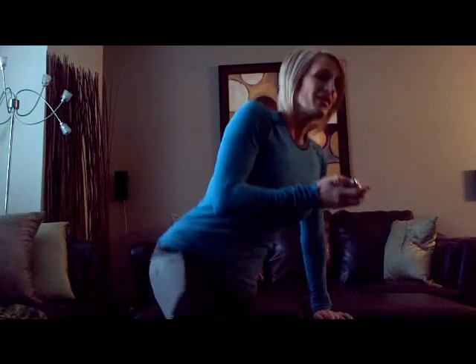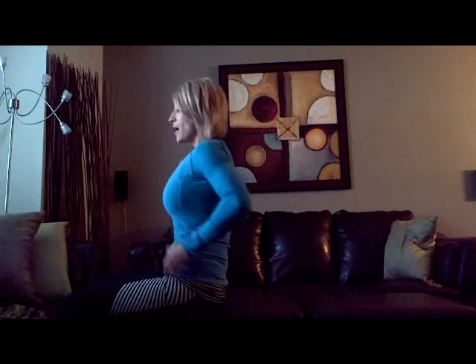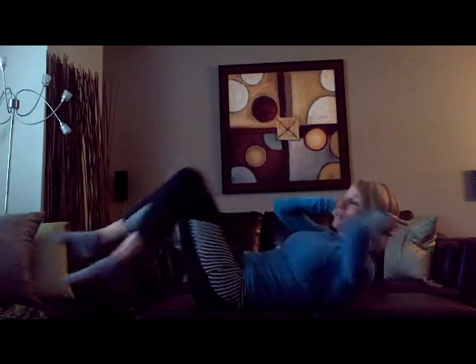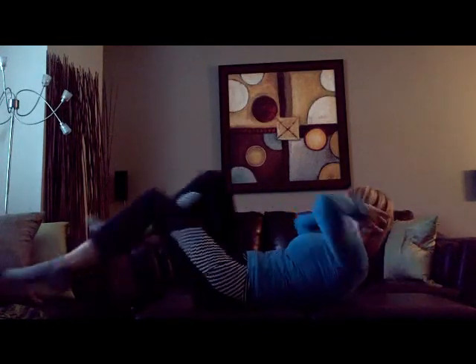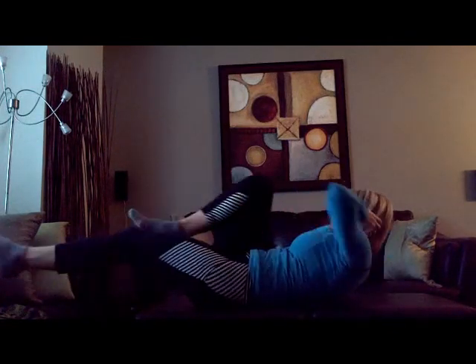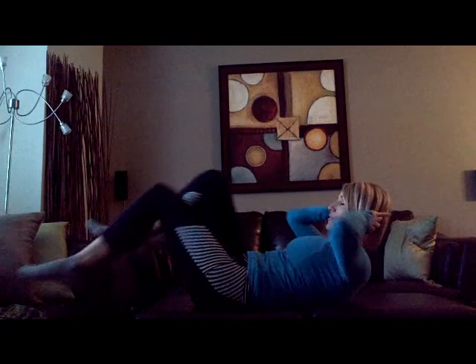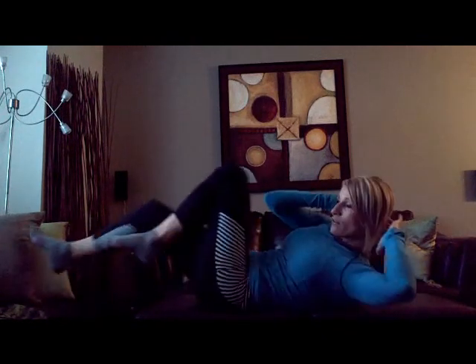We're starting in three, two, and one. I will switch when it beeps. Starting with the bicycle — reach opposite elbow to opposite knee. Go ahead and continue to crunch here. Make sure that you're not pulling your neck up with your hands, but you're just supporting your head.